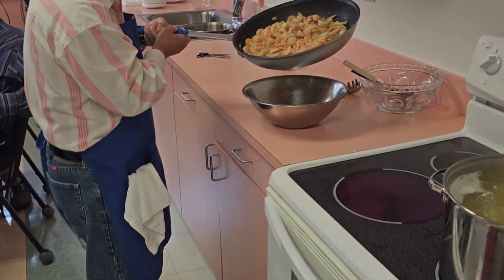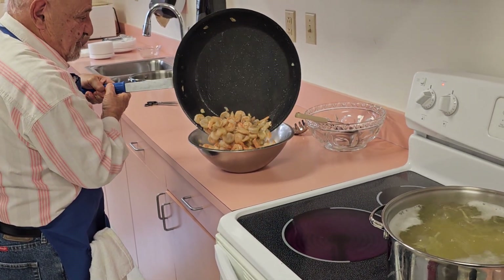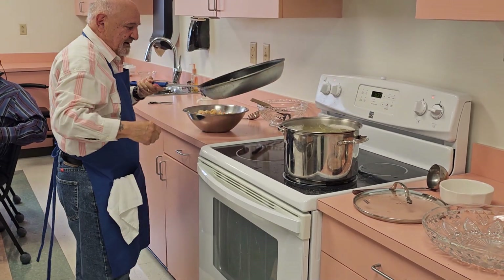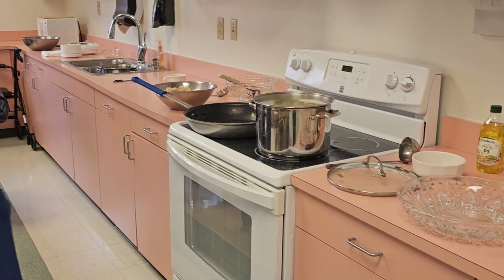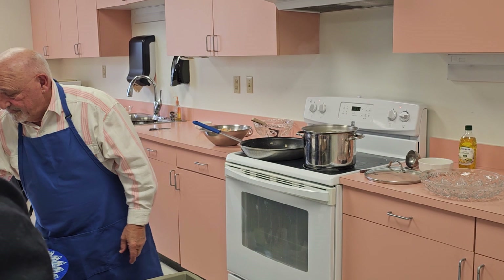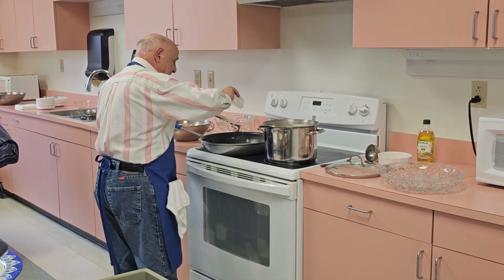We're going to put the shrimp right in this pan, take this out, lower our heat a little bit. Now we're going to make our sauce. We have our wine — get the wine in there. We have our lemon juice — get that in there.